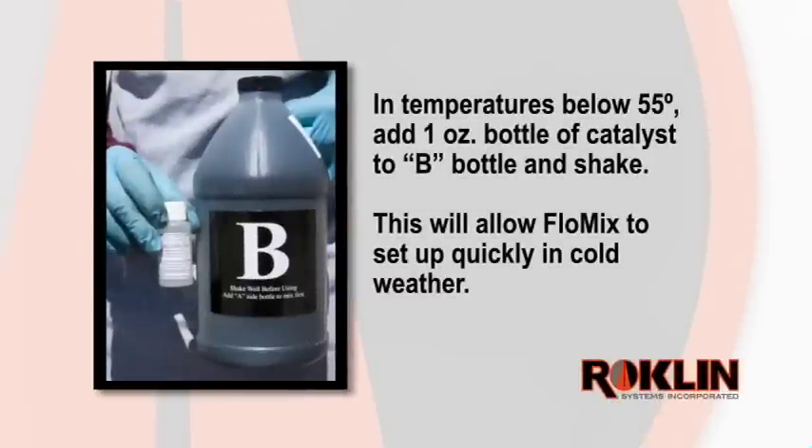In temperatures below 55 degrees, add the 1 ounce bottle of Catalyst to the B bottle and shake. This will allow FlowMix to set up quickly in cold weather. However, today's repair will not require the Catalyst.